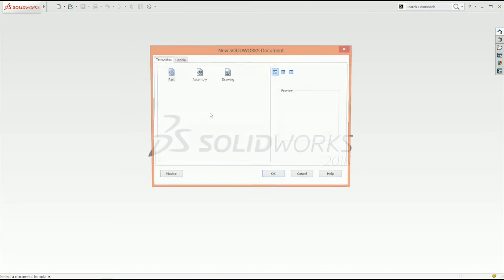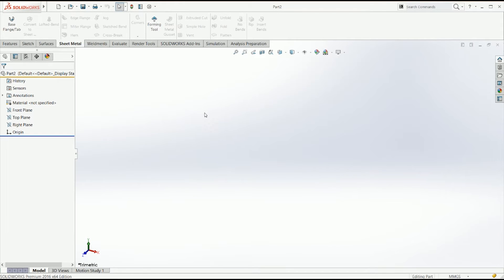Hello creators and makers, this is the Random Engineer. Today we're going to continue with our sheet metal tutorial series using the chalk, sketch, bent and hem features.